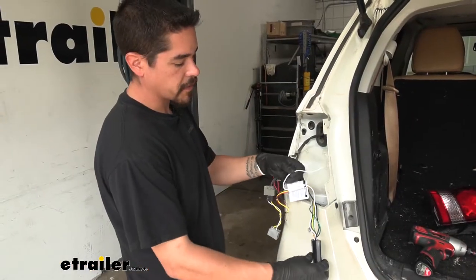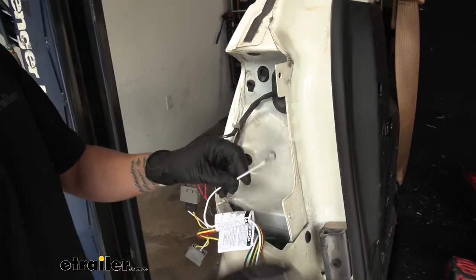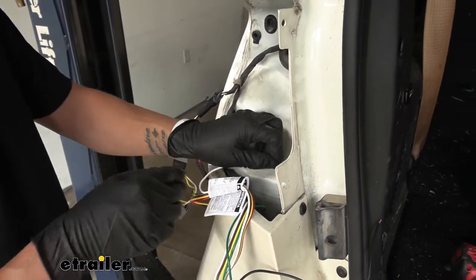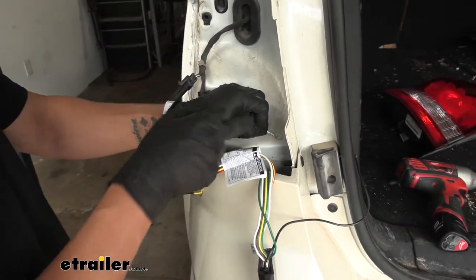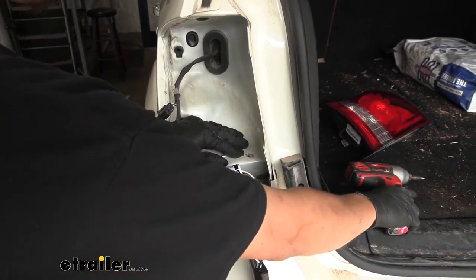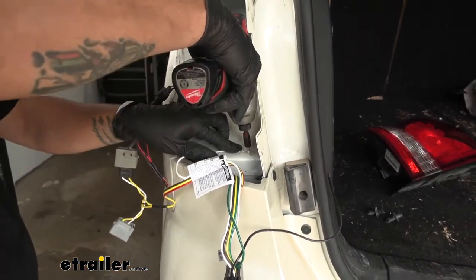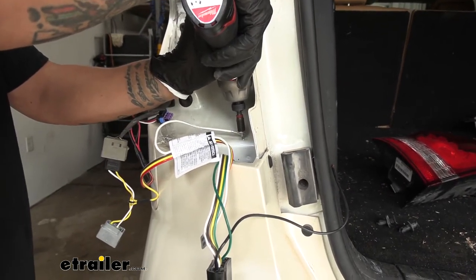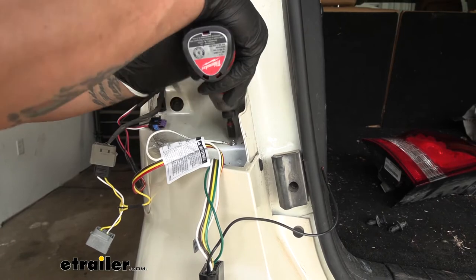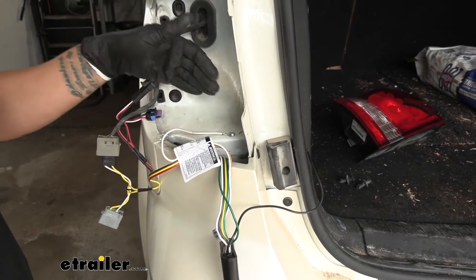Also coming off our converter box, we're going to have a black wire and a white wire with a ring terminal. We'll start with the white wire with the ring terminal first — this is our ground wire and we need to attach it to a solid piece of metal on our vehicle. Right behind where the tail light would be on this little ledge is a pretty good spot. It'll be out of the way and we shouldn't have to worry about it interfering. I'm going to take the self-tapping screw and a quarter-inch nut driver and drive the screw with the ring terminal around it directly into the body. Make sure that ring terminal is not spinning around, but don't tighten it too much to where it strips the screw out.